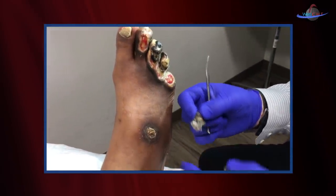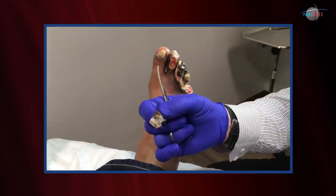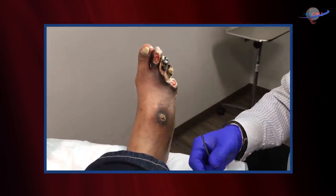Now we always ask patients when we do this — you want to take that home, put it under your pillow? Maybe the toe fairy. The toe fairy, that's absolutely right. I don't know what the toe fairy is paying these days, but it's probably worth it, don't you think?